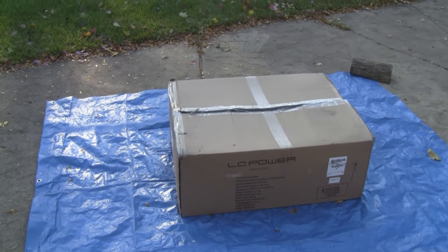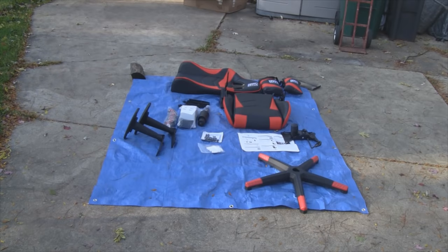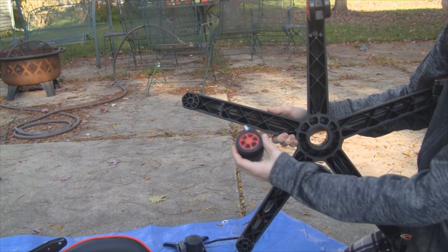Everything was well packed. We laid it all out and got everything out of the plastic except for the wheels and the armrests, and we're ready to start building. It really doesn't look like it'll take much effort or too long, so here we go.